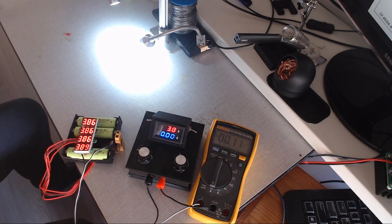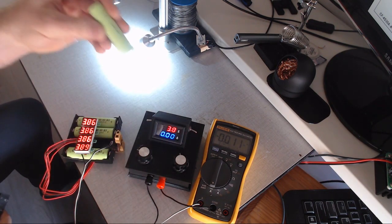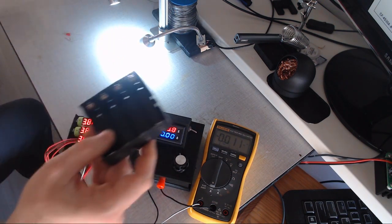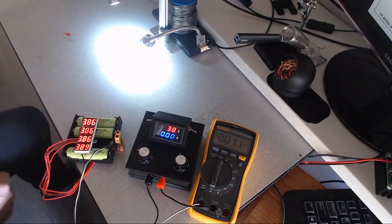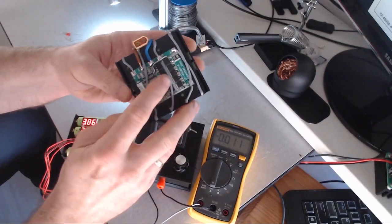I want to talk about battery management systems — for example, for the 18650 batteries. I bought a bunch of battery holders for this battery and I have soldered a battery management system on this.